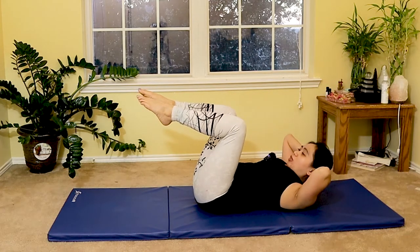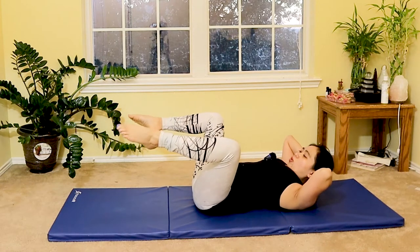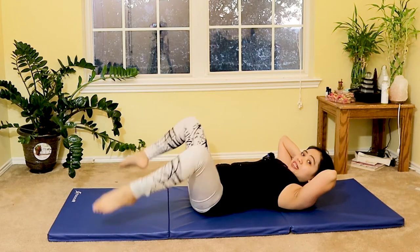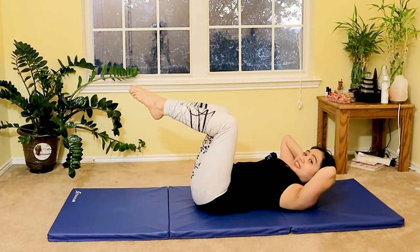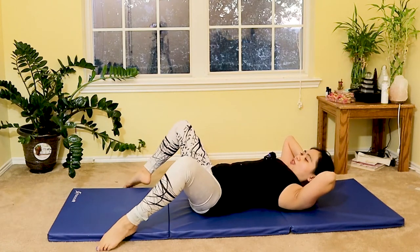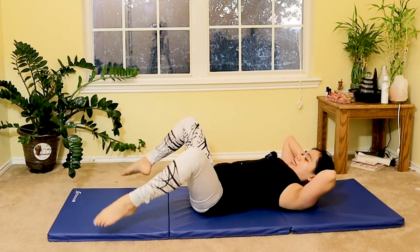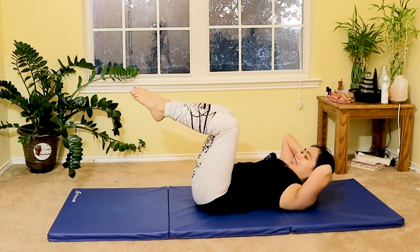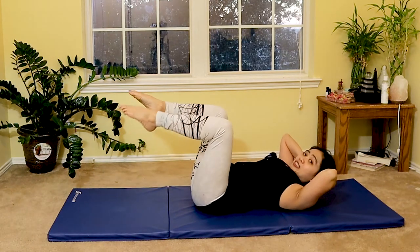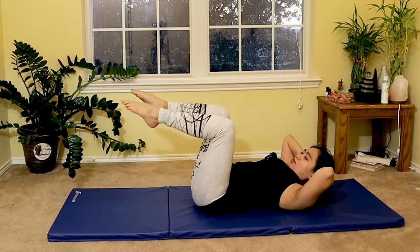Now we're going to do a wiper movement. Tap the outside of the mat and then go back to center — double tabletop. Open your knees apart and bring it back to the center. Inhale as you open, exhale as you bring it back to center. Six more — feel that stretch.